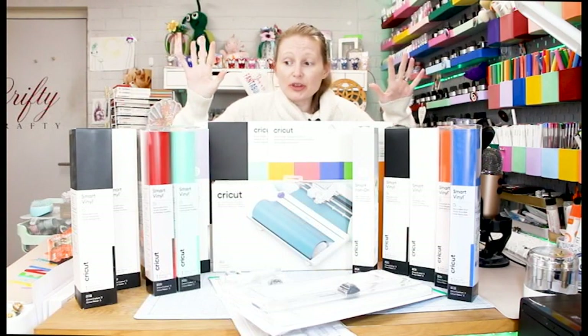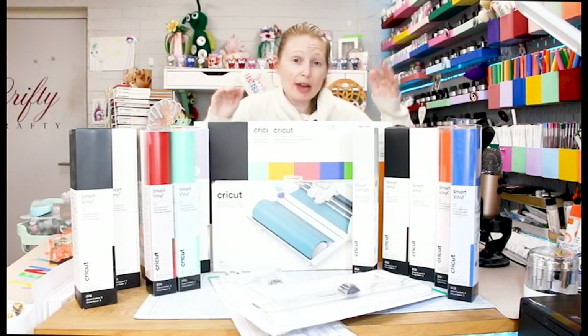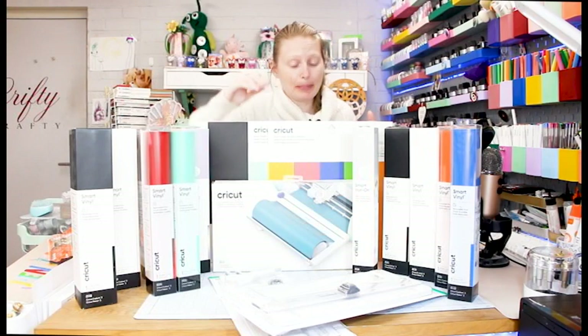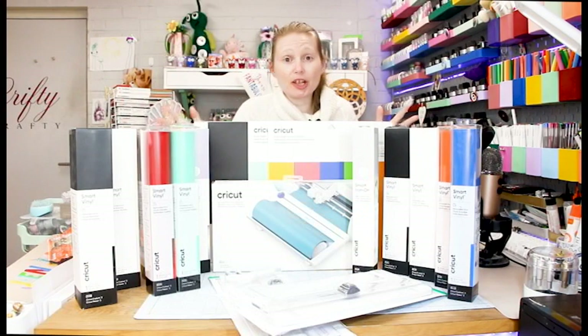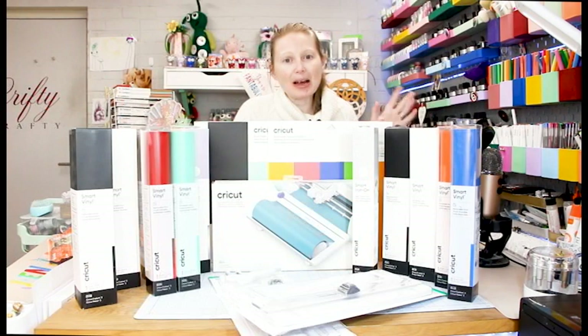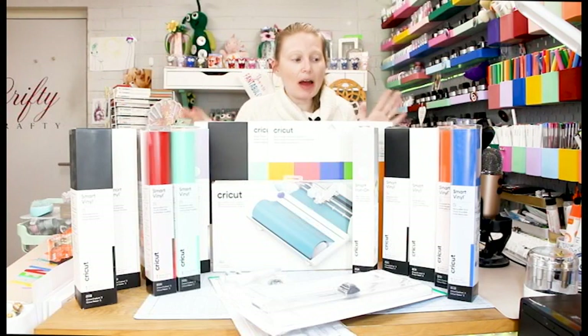I'm going to go through some of the smart materials and give you the RRP on them. Because of the way UK law works they can differ, but most companies tend to stick to the RRP give or take a little bit. I'll also give a rough estimate as to when those materials will be available online. Most of them are available on the 10th of June, but we are getting some of them a little bit later. Cricut have obviously sent me these — I do need to declare that — but as always my opinions are my own.